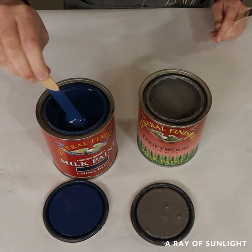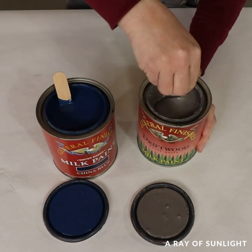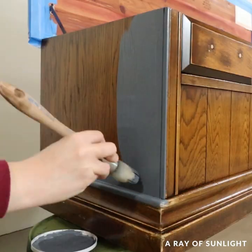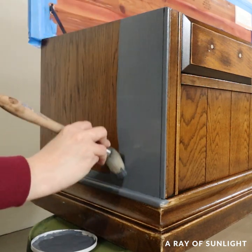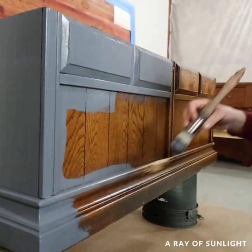The next day I mixed together Driftwood and China Blue General Finishes milk paint to make a muted blue paint color. I love this color — and I love the paint too because it levels out really well when you brush it on or roll it on. Then I brushed on the paint with my favorite little round zebra paint brush.